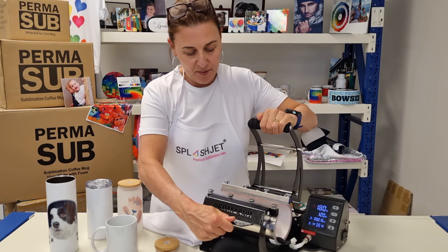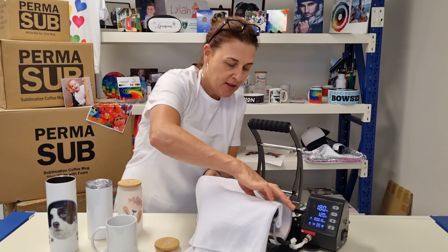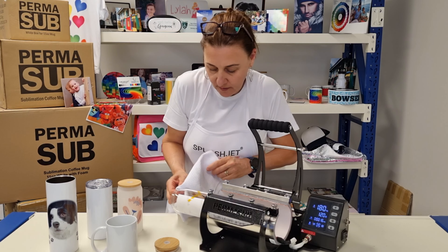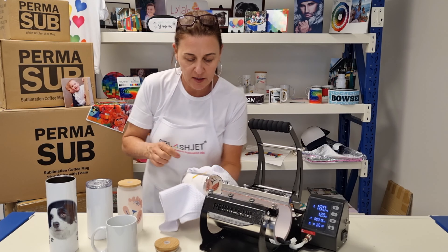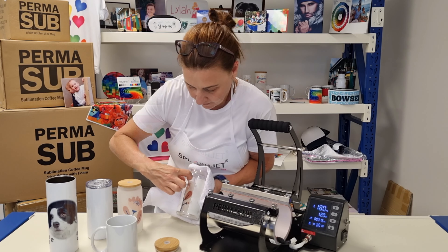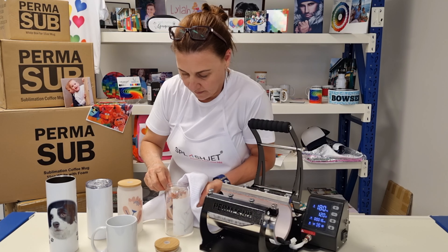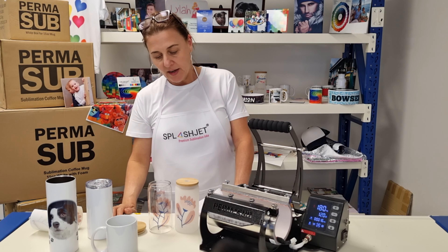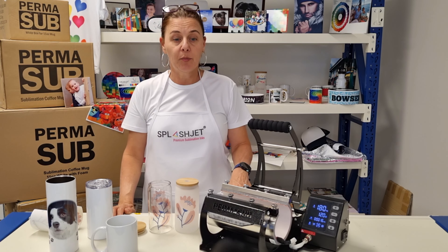Okay, unclamp your tumbler, and using something to protect yourself, you can remove it from the heat press. And there you go — very pretty. That's the glass tumbler in the skinny tumbler press.